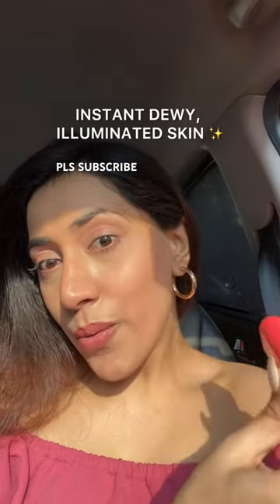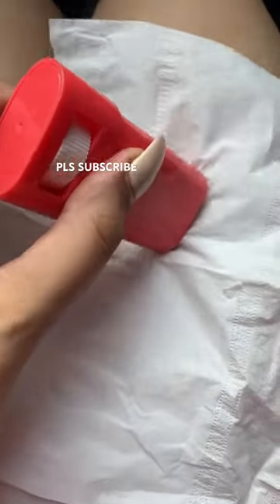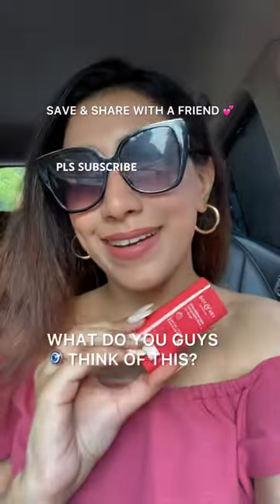It is so sheer, it doesn't have any color. It didn't move my makeup but added a beautiful glow on my face. It's not oily — always wipe it with a tissue after use. I will give it a 10 on 10.